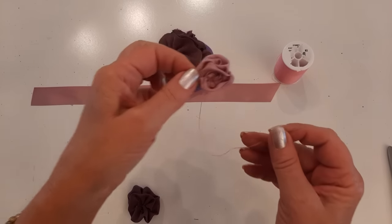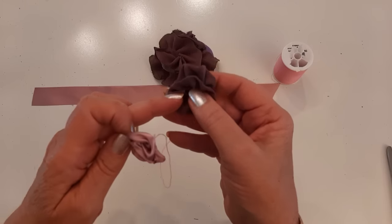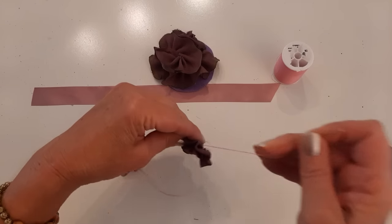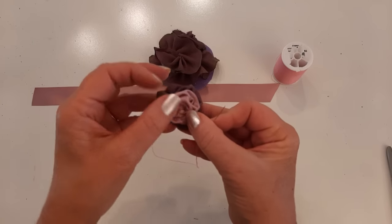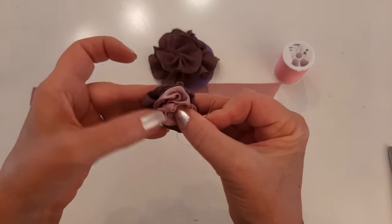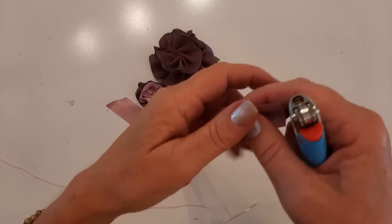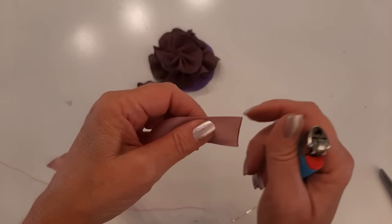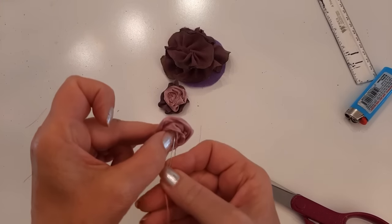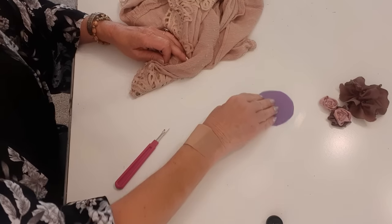Now that the smaller ribbon rosette is made with the string still attached, I'll go ahead and sew it to the little silk piece - taking the thread and needle through the center, centering the little pink one so it has the purple silk edging around it, and sewing them together. I'm burning the ends of the ribbons just a little bit so they don't get messy and frayed. Now I'm going to make this final flower.